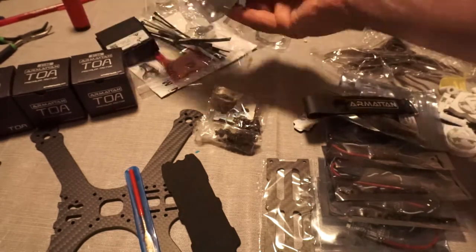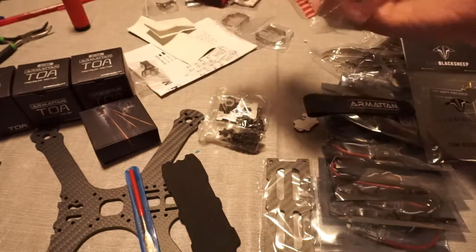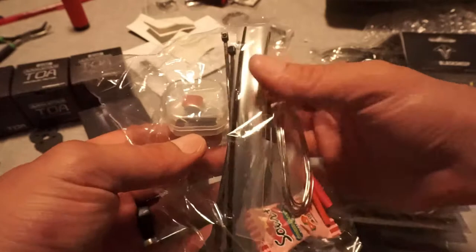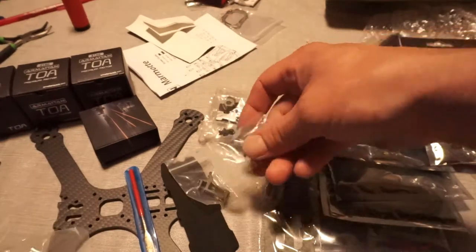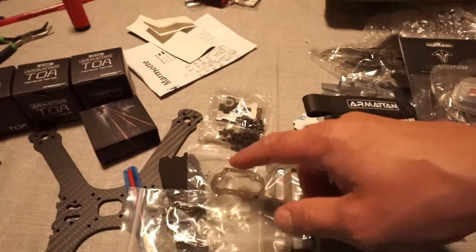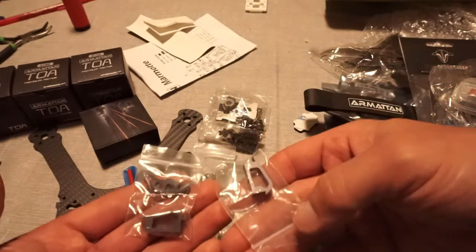We have some hardware here. This is our VTX — TBS Blacksheep right here. This is going to be our flight controller. A little bit more hardware. They did even throw in some solder, which is nice. There's some candy. There's some heat shrink and zip ties. And then your XT60 plug and other stuff inside that little capsule right there for finishing up.